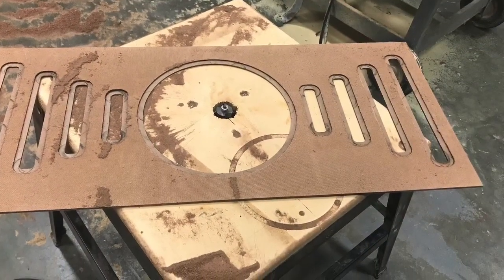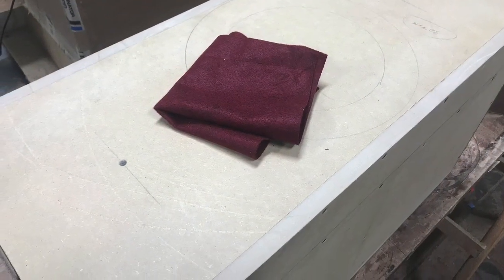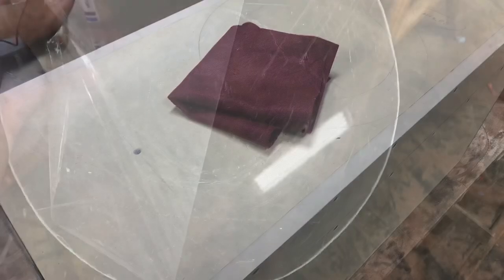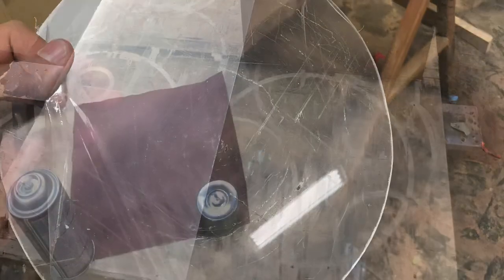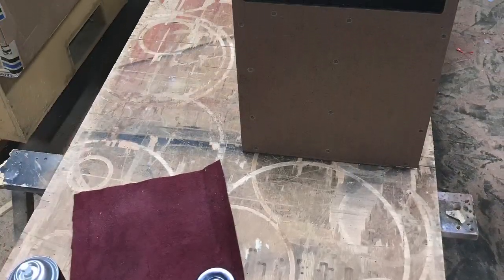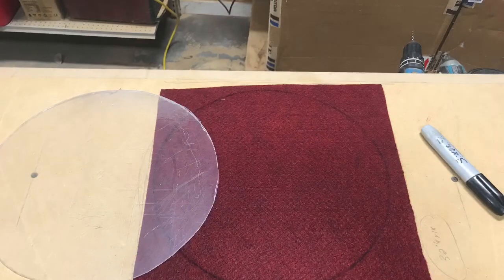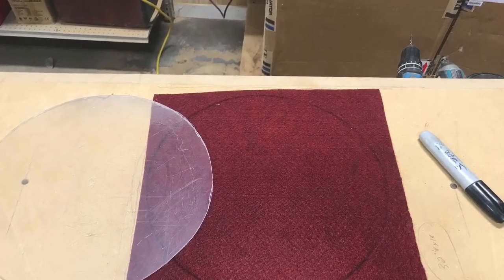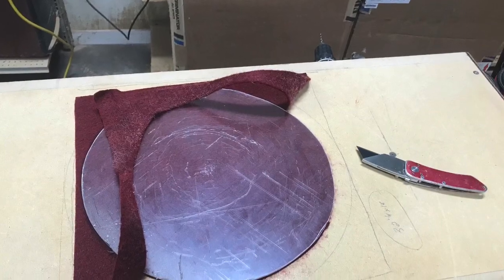So I can tuck that fabric up under there. Now go ahead and install the back piece — same procedures as the front. Remove that back protective coating. Double or two-part contact adhesive. Tracing, outlined everything, trimmed away the excess. And then screw the back piece on as well.